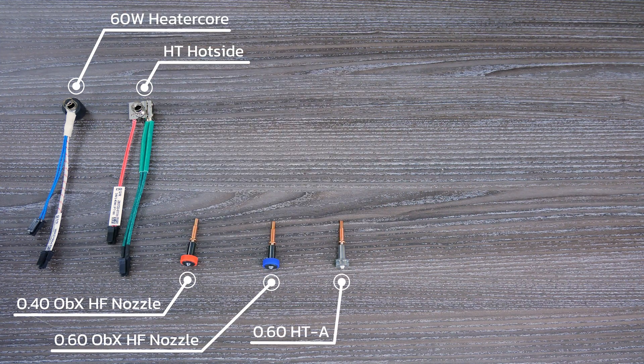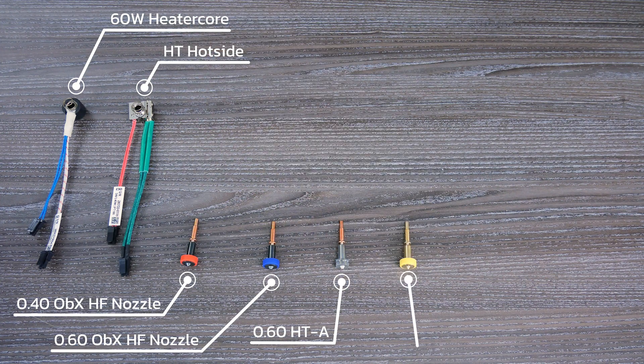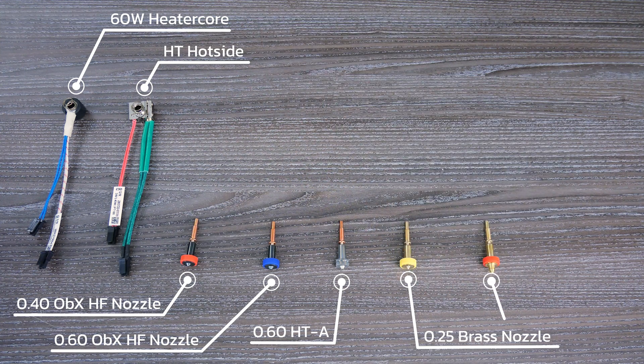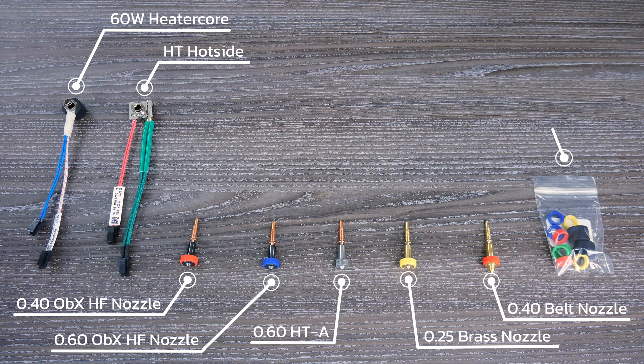We can't forget to mention that when you purchase these kits you save yourself an enormous 30% off compared to purchasing the components individually. Both kits are available in PT1000 and PT100 variants.